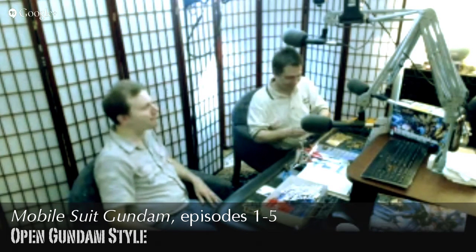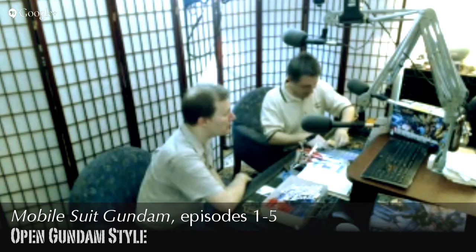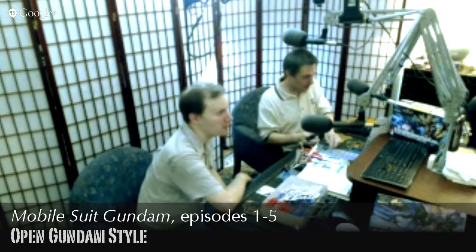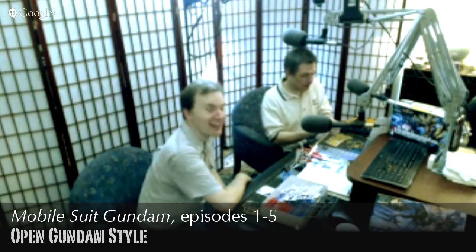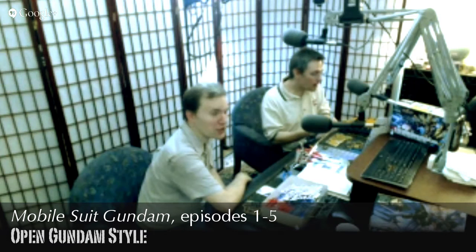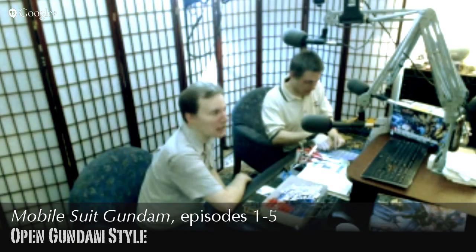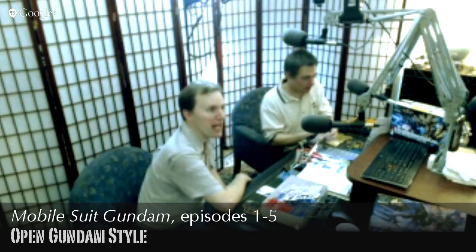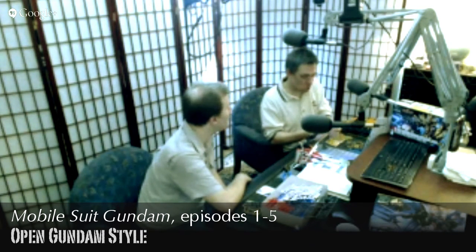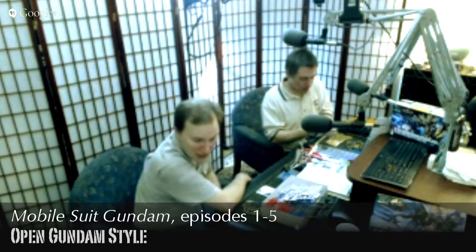When doing a Gundam model kit it's worth not being intimidated. When I first did a model kit I was really scared it would come out looking terrible. Instead of worrying too much, you can absolutely start very simple — get a $15 model kit and try it out. If it doesn't work out, that's fine; pop it into a box. It can be worth getting a starter spare kit and moving on from there once you're familiar.